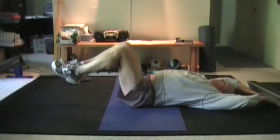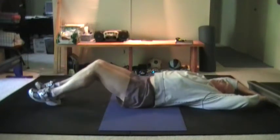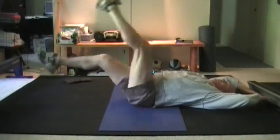What we're going to do is create a scissor motion with our legs. We're starting here and the scissoring motion is like this.